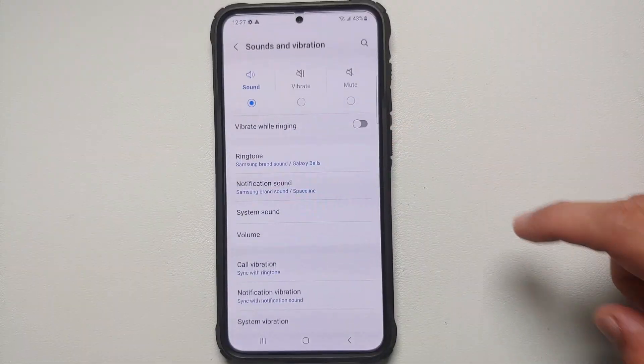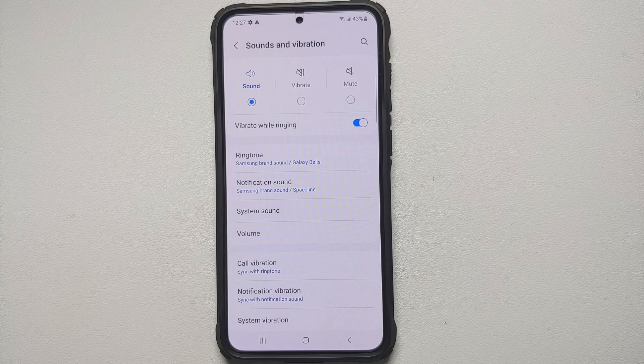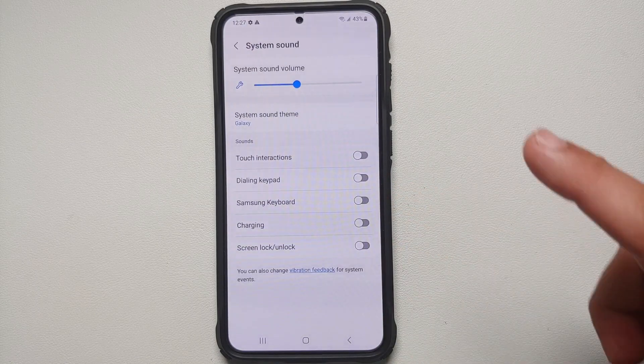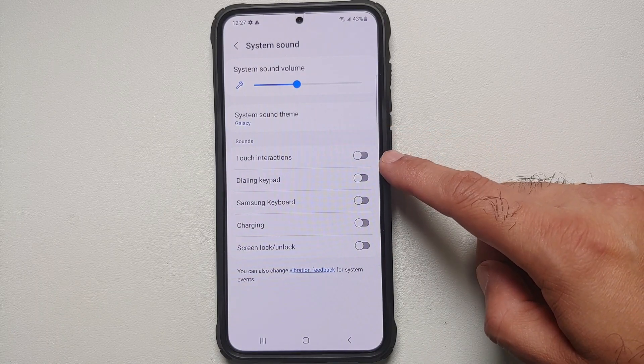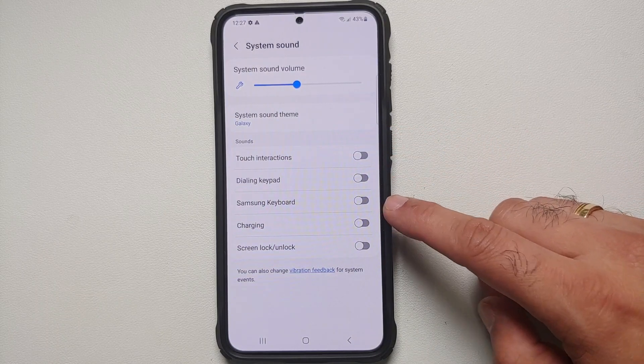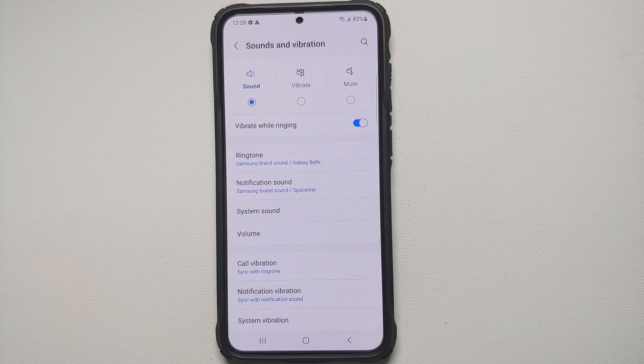Next, let's talk about Sound and Vibration. Go into Settings, Sound and Vibration. First, enable the Vibrate While Ringing toggle — it's not clear why Samsung has this disabled out of the box. Then go into System Sound to enable or disable sounds for touch interactions, the dialing keypad, Samsung keyboard, charging, and screen lock and unlock.